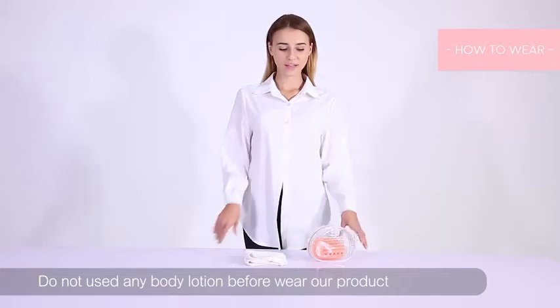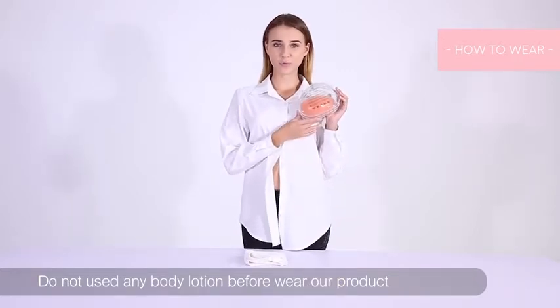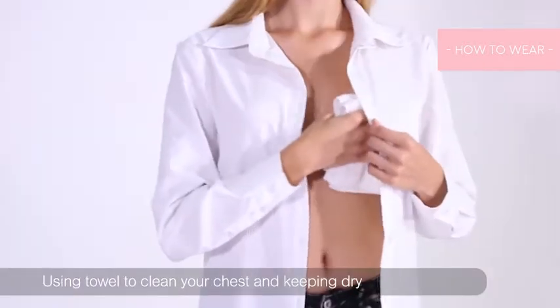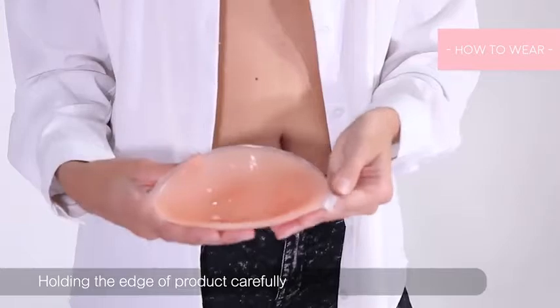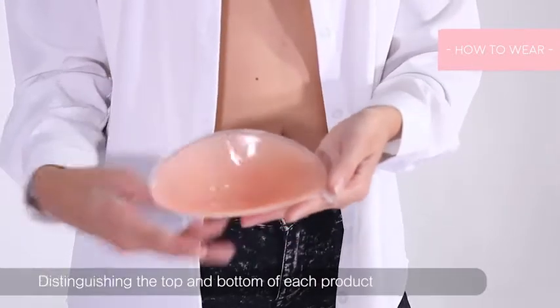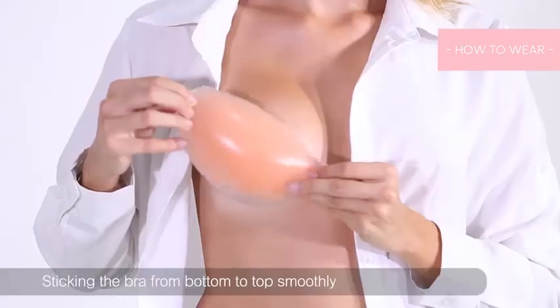Hello everybody, today I will show how to wear this silicone bra with some instructions. First, clean your skin, then place the cups. Notice the big part is for the upside and this edge is the downside.